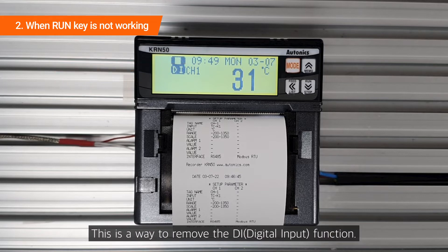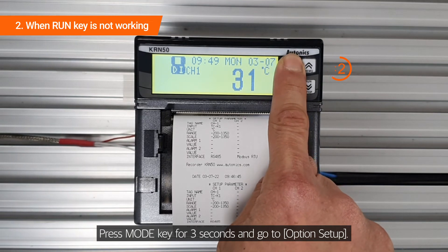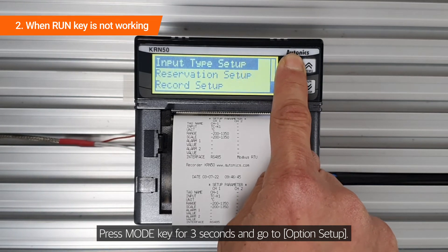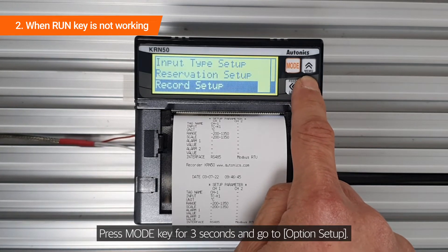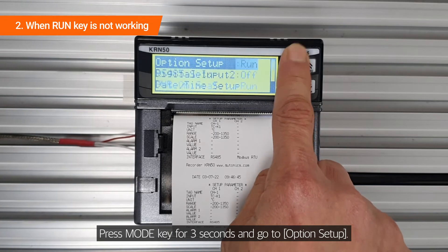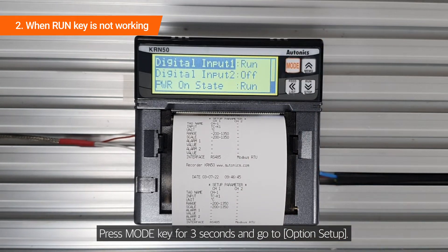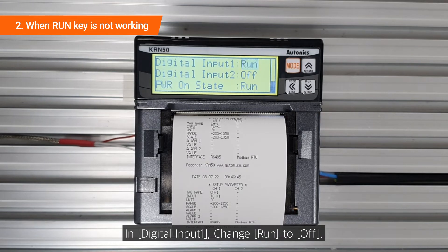This is a way to remove the DI function. Press the mode key for 3 seconds and go to option setup. In digital input 1, change run to off.